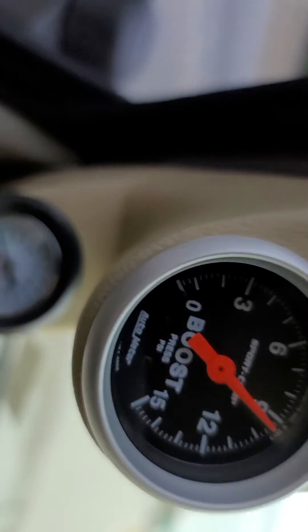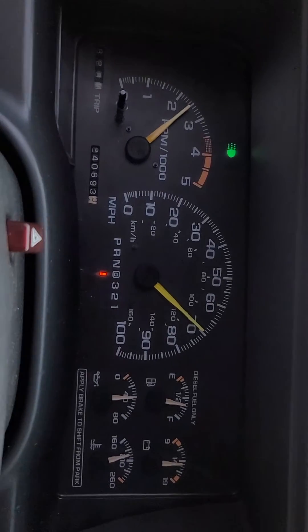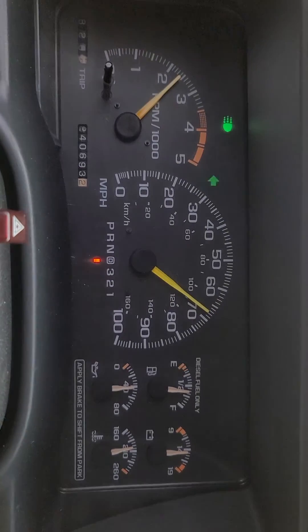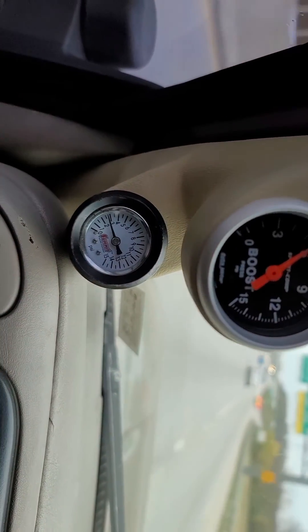This truck is a stock turbo, stock air intake — stock everything — and it does just fine.